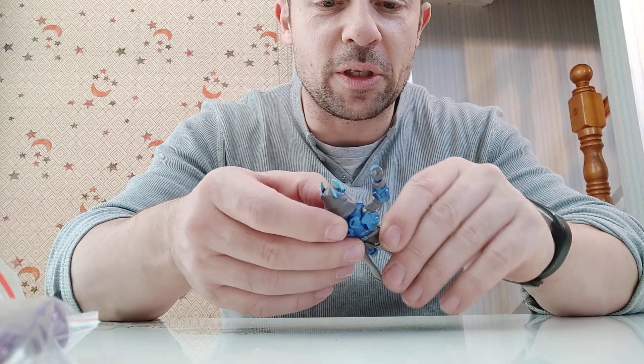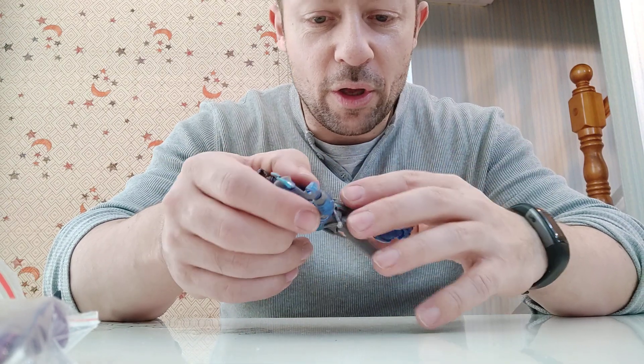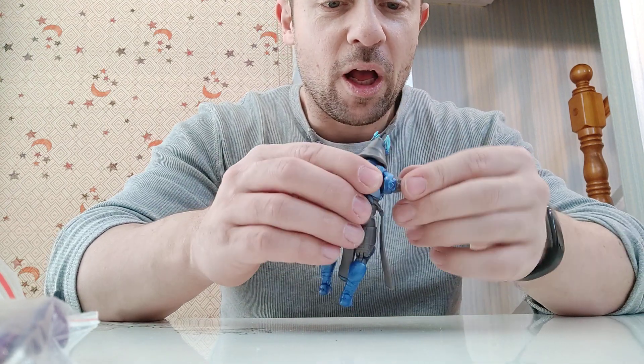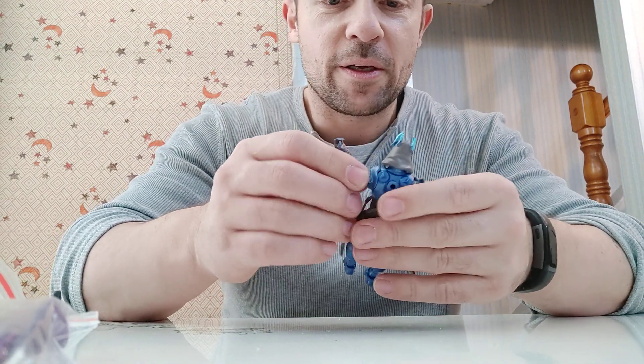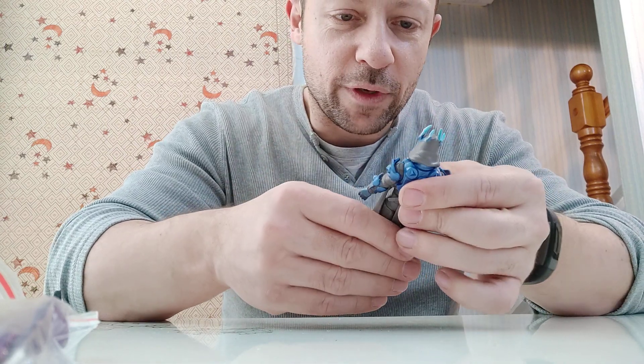I like these soft parts here because they don't interfere with his articulation, though I would be tempted to cut them off even though they look pretty cool. He will be joining my fantasy ranks in the distant future. I think he's got a lot of potential for customs there.